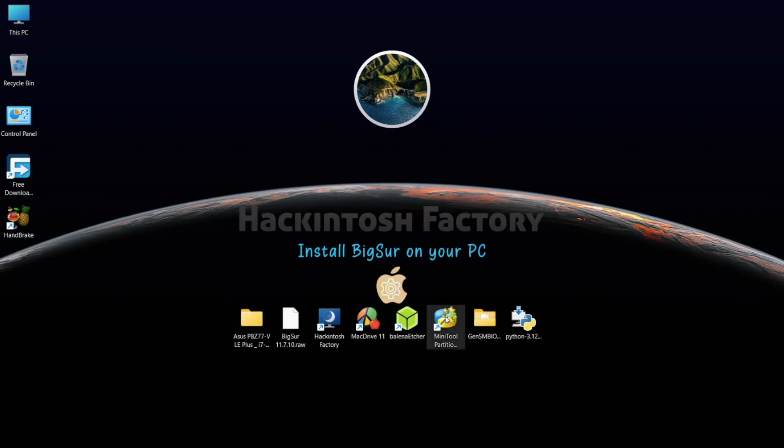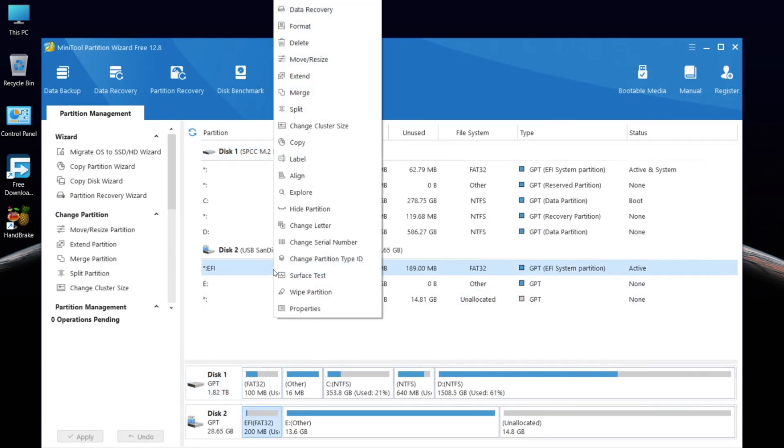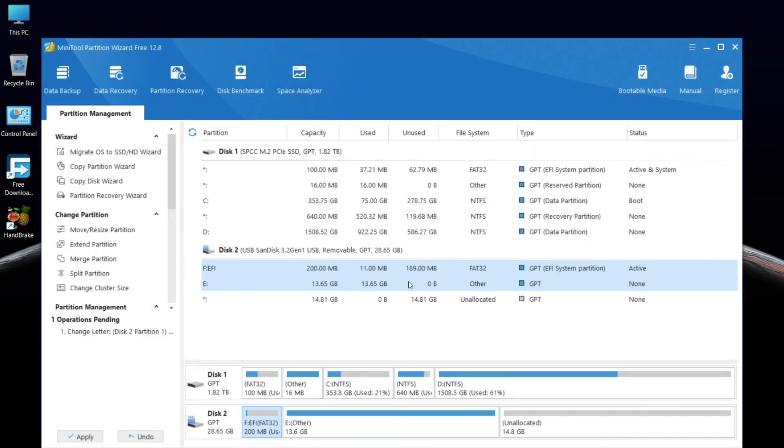Open the MiniTool Partition software and find the EFI partition on the USB drive. Right-click on it, select 'Change Letter', and click OK. Then apply the changes.